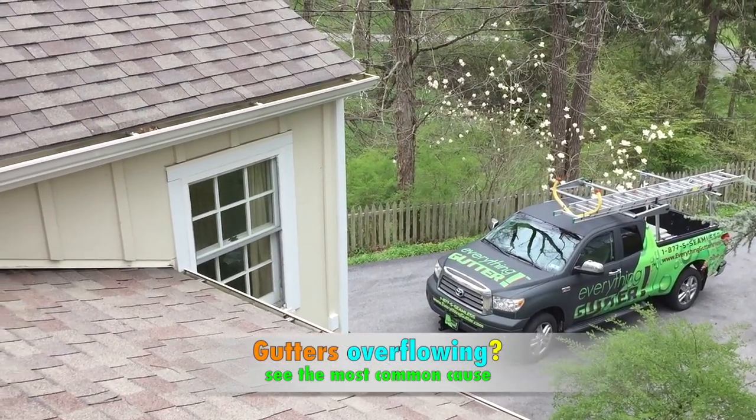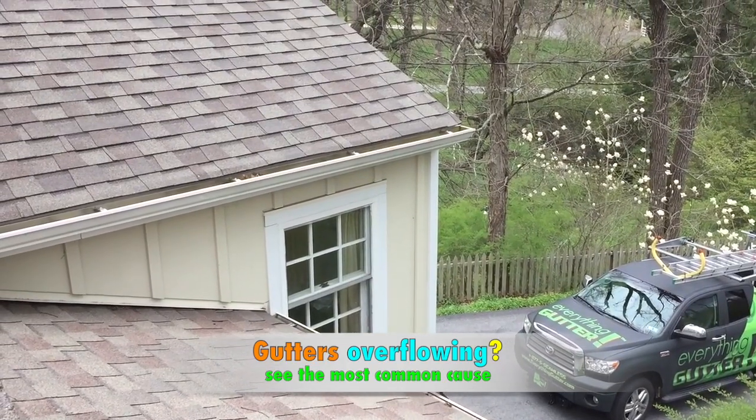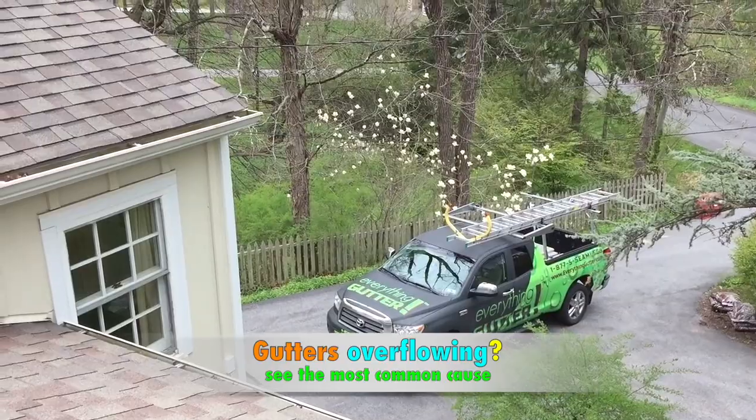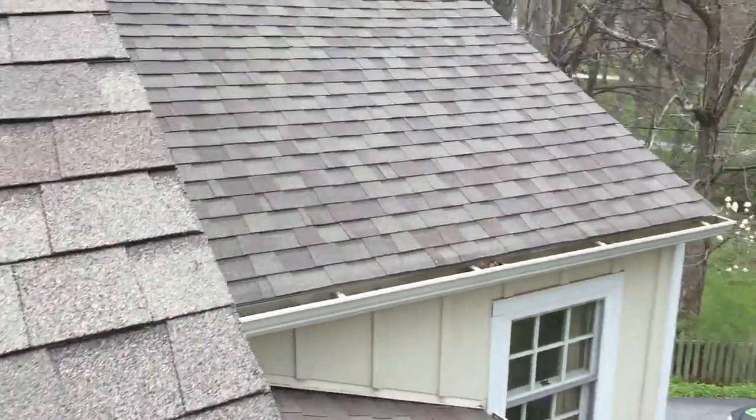I'm on a job here now. A customer called — gutters are all clogged, overflowing, and they're all stained up. He had the gutters installed two years ago and I'm just getting here now. I got the ladder set up, I'm on the roof, and I'm going to take you over here to show you what I found.